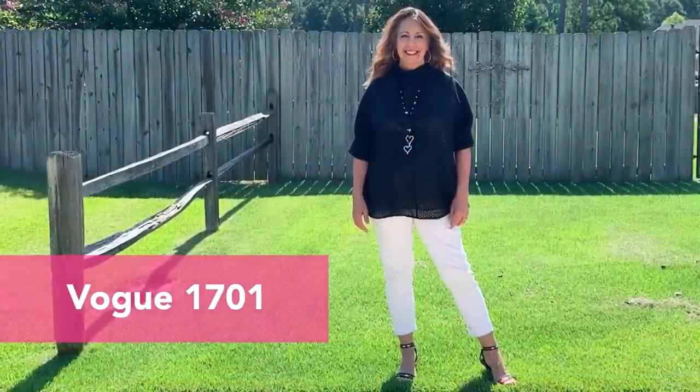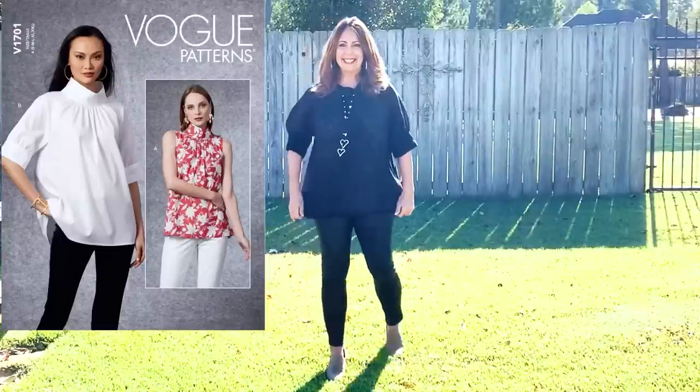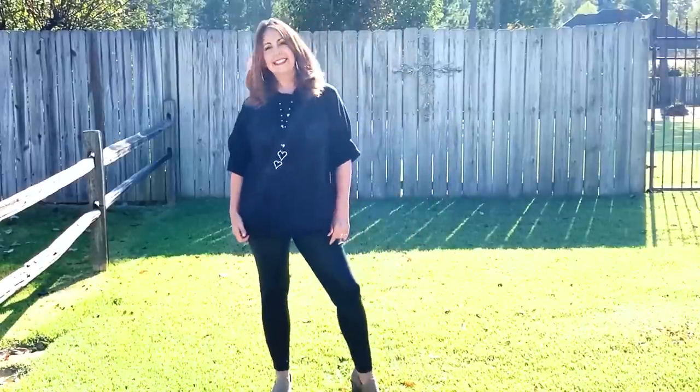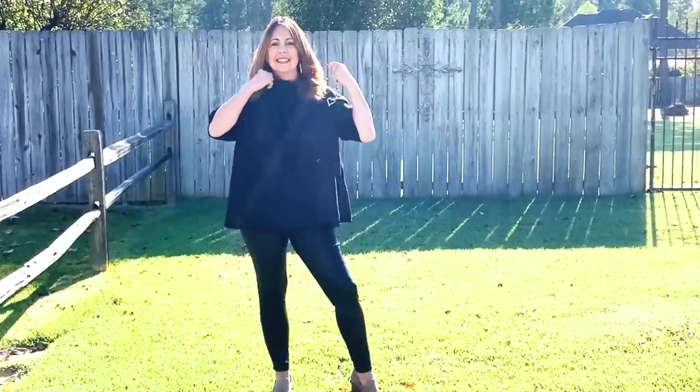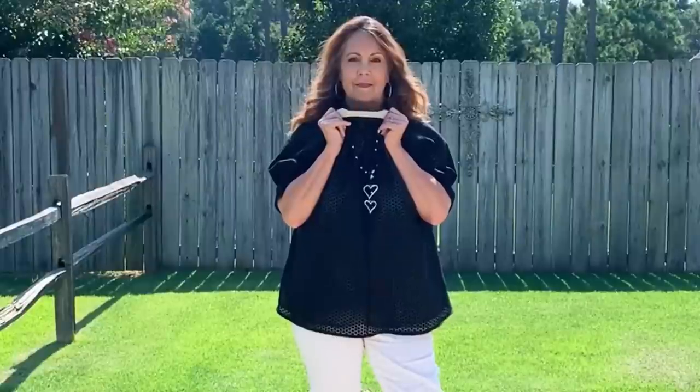Vogue 1701. I'm wearing this top backwards in the footage where I have on those white pants — I didn't even notice it till I took the video. That just goes to show how oversized this top is. The fabric is a lightweight semi-sheer cotton blend from Fabric Mart Fabrics; it was in a mystery bundle. I added a lining to the body because I didn't want to layer this top and it is semi-sheer. I used a cotton broadcloth because that's what I had on hand. I also lined the collar as the fabric has a slight texture and it was irritating my neck.